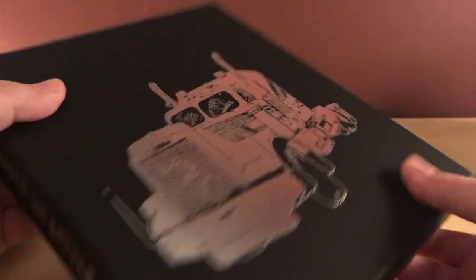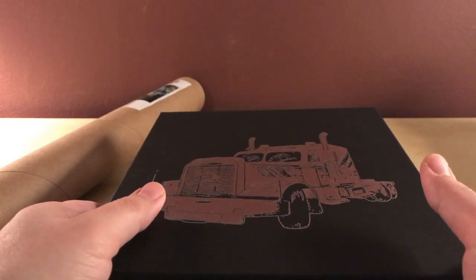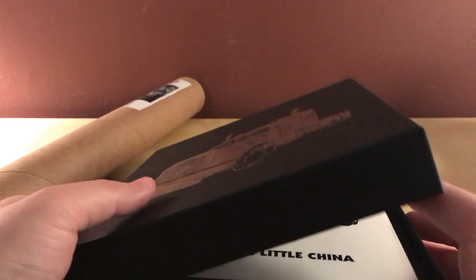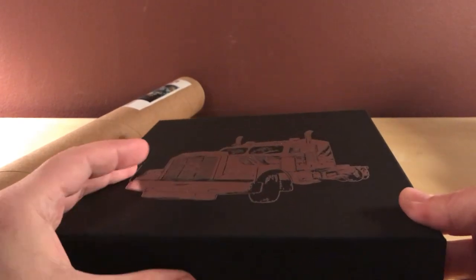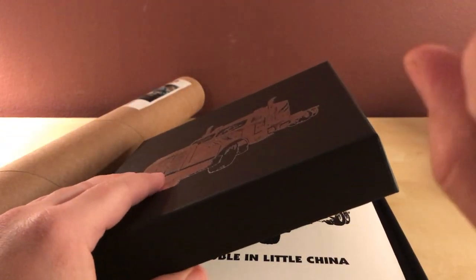Big Trouble in Little China — I have not seen this film in a while. I used to really like it; I haven't seen it in at least three or four years, though I've watched it on TV a couple of times more casually. This actually releases on the 21st — Thursday — so it's a little early to be getting these. I got it pretty quickly. The front has a design that's not exactly embossed, just a shiny graphic. I did notice a couple of stains on it, but it's not a big deal.